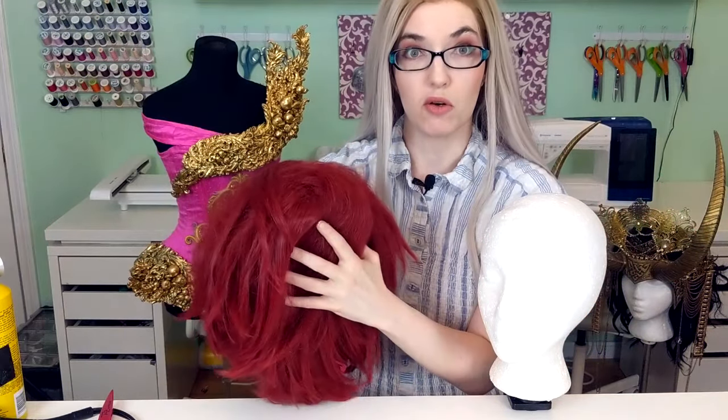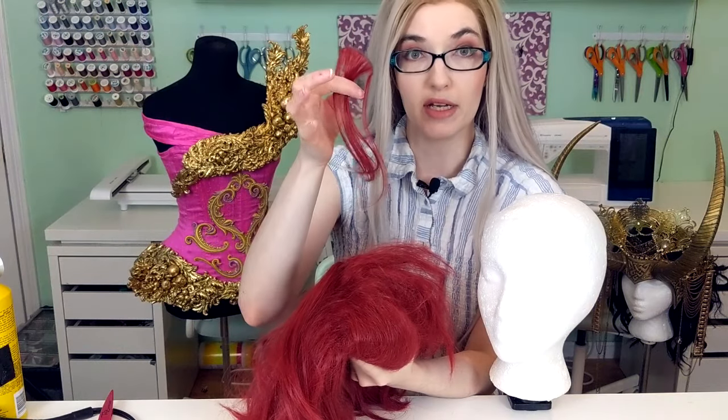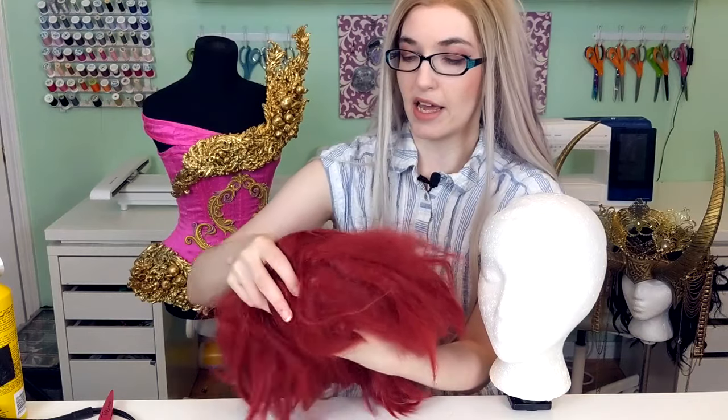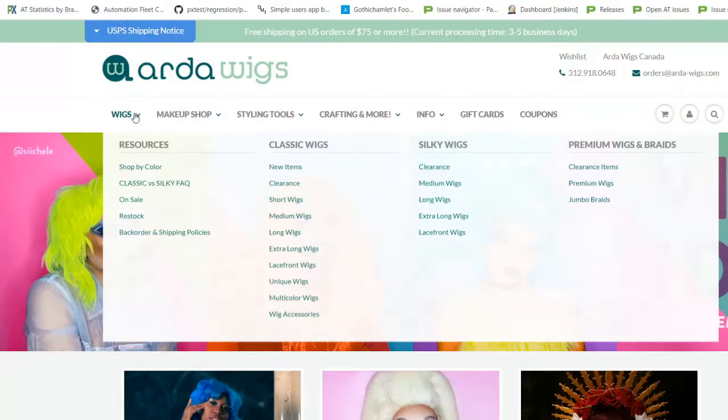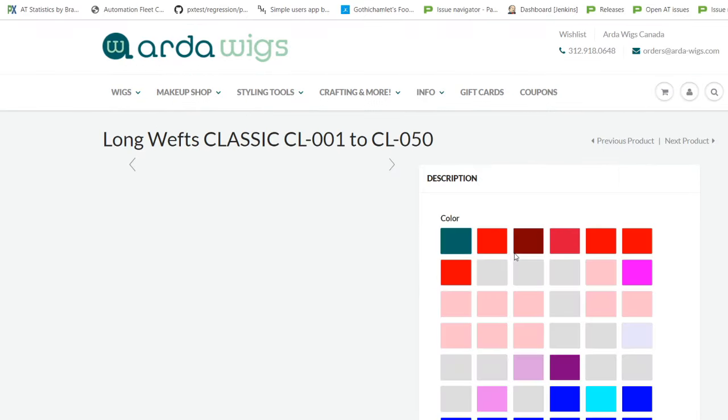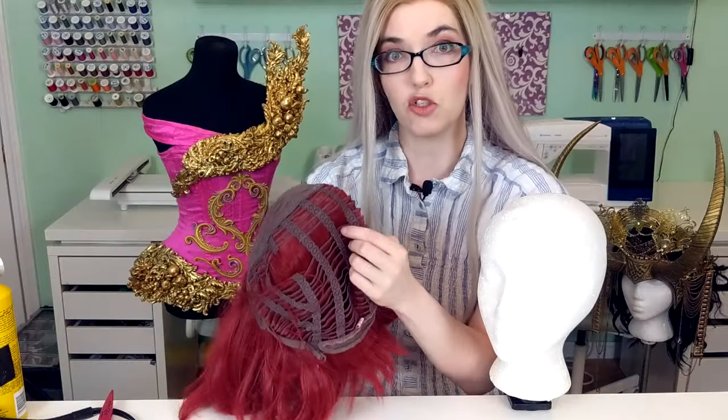The more wefts you have in the wig, the thicker your hair is going to become, because the more actual fiber is sewn into your wig netting. This is important for a couple of reasons. First of all, the more wefts we have, the thicker the wig is, which is really important for extreme styles that need more hair than a person has on their head. You can also add more wefts into your wig and suddenly you've got a double thick wig. One way is to just buy extra packs of wefts from certain dealers — I know Art of Wigs, Epic Cosplay, a lot of these dealers sell matching wefts in long packages.